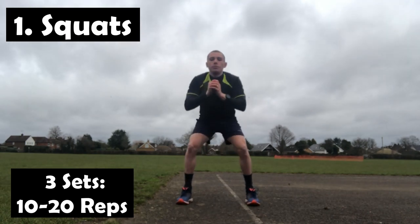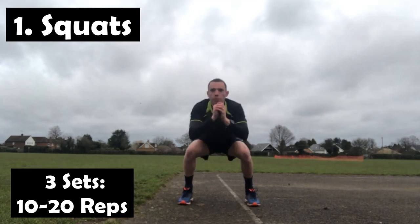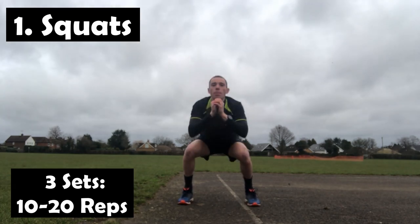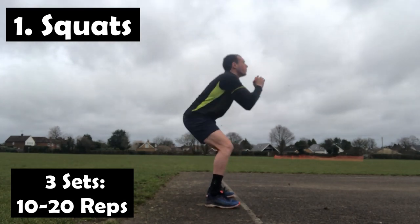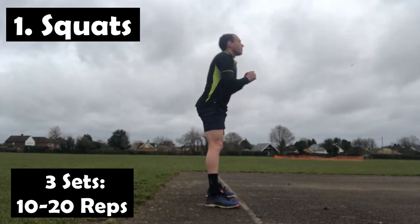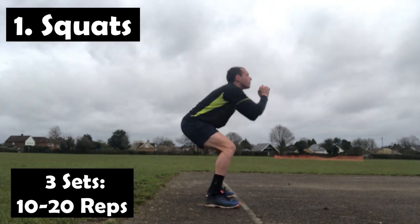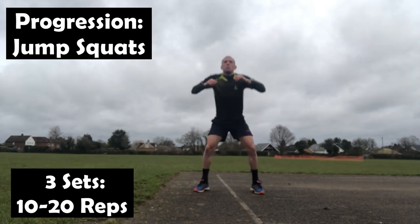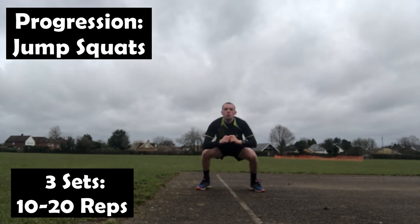Squats are a great bodyweight exercise that's going to engage the core and work all the muscles in our legs. To do these, I'm going to start with the feet slightly wider than shoulder width. We're going to have the weight on the heels, push the hips back, and maintain good posture throughout the whole exercise. All the exercises today are going to need minimal or no equipment, so they can be done anywhere. If you want to progress your squats a little bit further, you can add in a jump, which will increase your explosive power and further improve your leg strength.